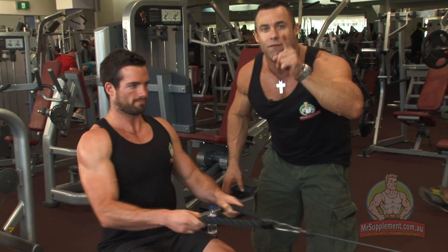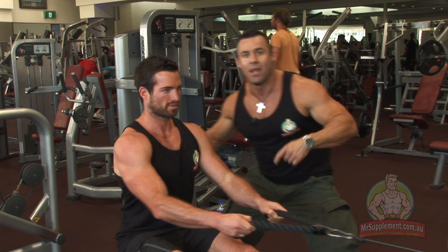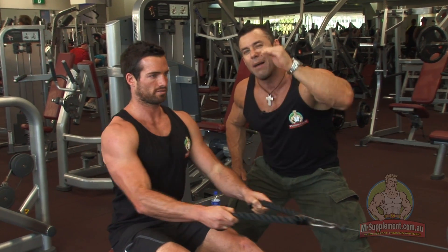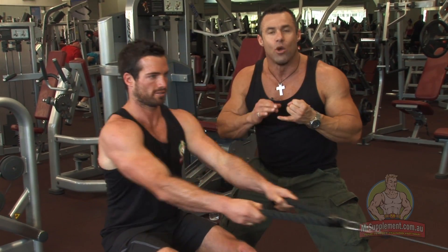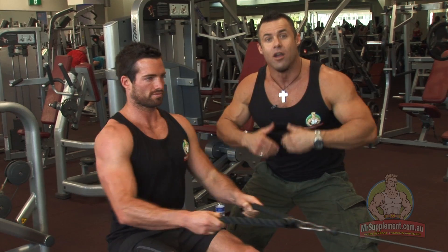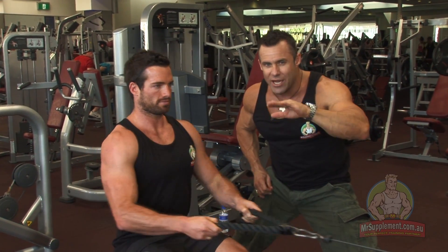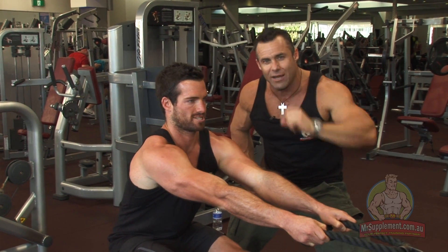So normal seated row here — fuller range of motion. Because it's a cable machine, ladies and gentlemen, we're working with at least 12 up to even 15 repetitions. We're going to do three to four sets here, pyramiding the weight up as we pyramid the reps down. So never below 10 on back — always 12 to 15 repetitions.